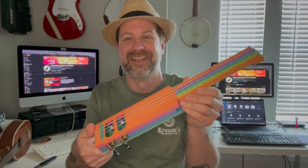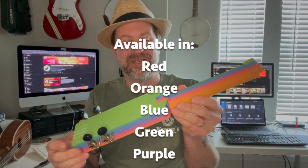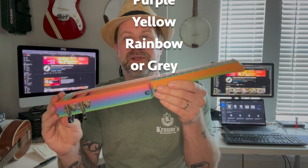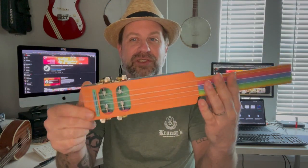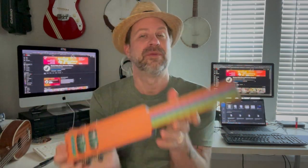This is what they call the rainbow version — it has all the colors in one. But you can get it in green, blue, red, or whatever if you're particularly attracted to a certain color. This has a full soprano scale and has actual machine tuners — no friction tuners or anything like that. It feels pretty solid but is very, very light. It's not tuned up yet, so let's go ahead and get it tuned up and see what it sounds like.